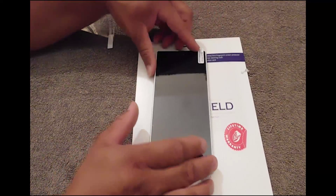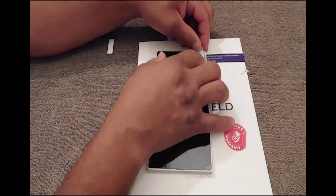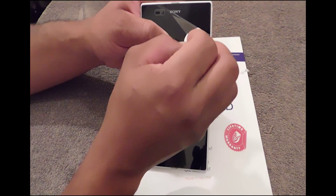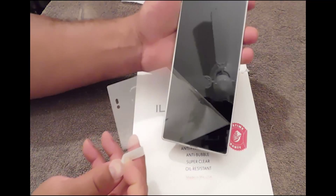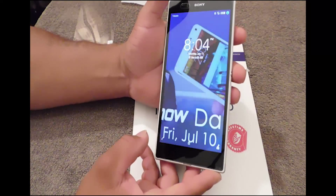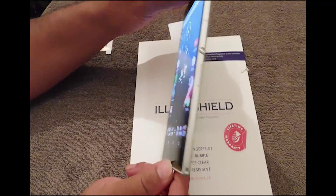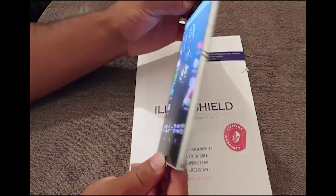Okay, now after you do that you want to peel off layer number two. Peel this off — look at that, nice! That's my Darth Vader. If you're new to my YouTube channel, I was rocking the silver on my Darth Vader. I went to the black skin on the back, black on the front — looks good.